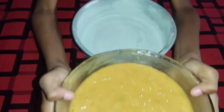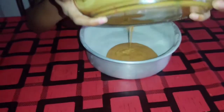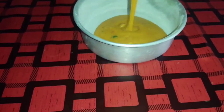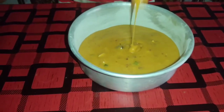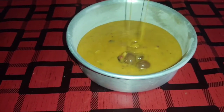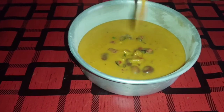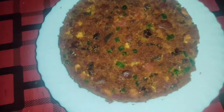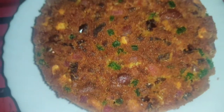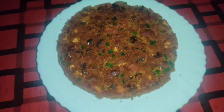I am going to pour the batter into the cake tin. Now we are ready to bake for 45 minutes.